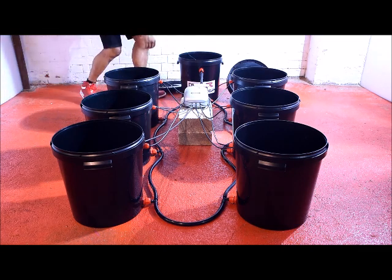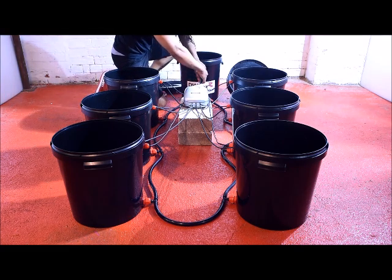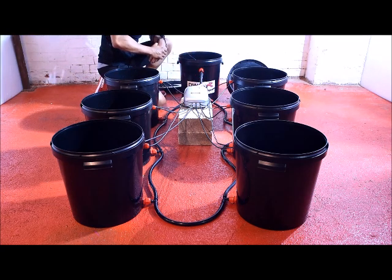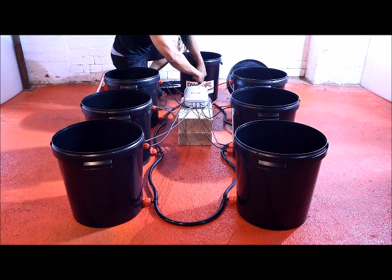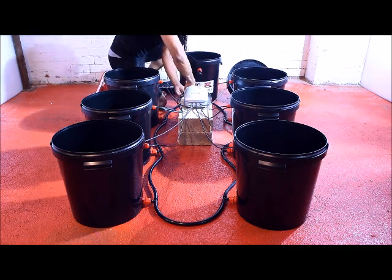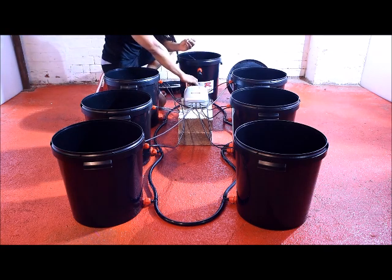I'm just going to talk about a couple of maintenance issues. The only things you really have to do is check your EC and your pH. This can be done in the control pot, because it's a recirculating system, the readings in the control pot should be the same throughout the whole system. You've got your inline filter — take this out once a week, simply rinse it under the tap and replace.